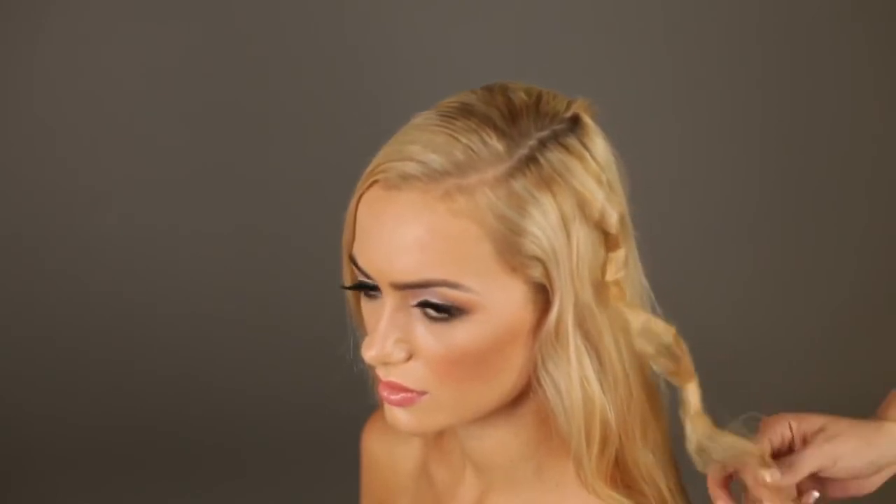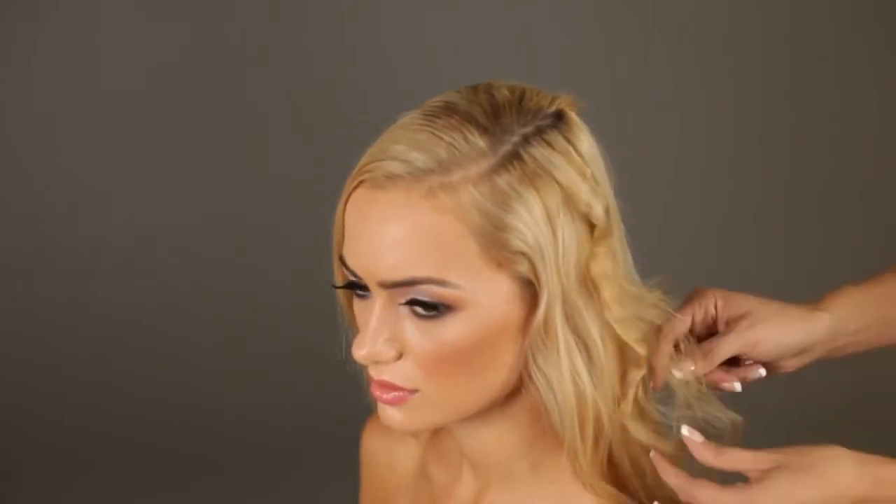Pull at the tip of the hair to loosen. Separate the hair from the bottom to top. Push hair up from bottom to top to create higher volume and more texture.